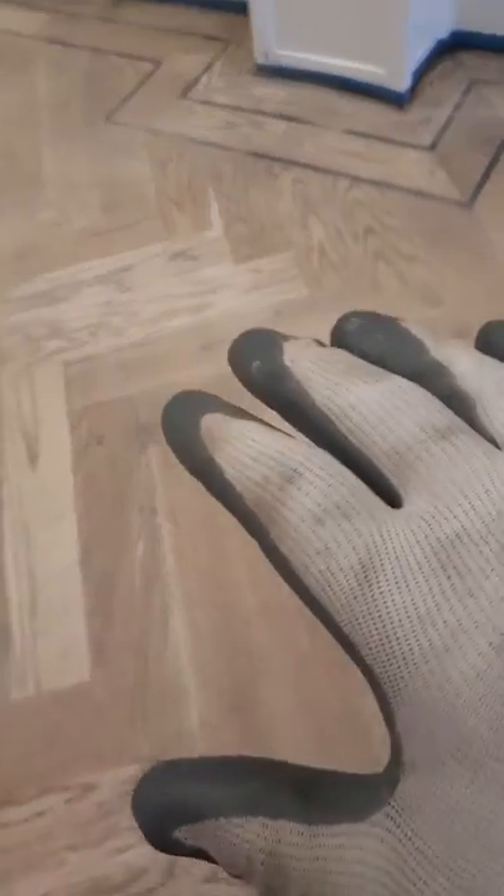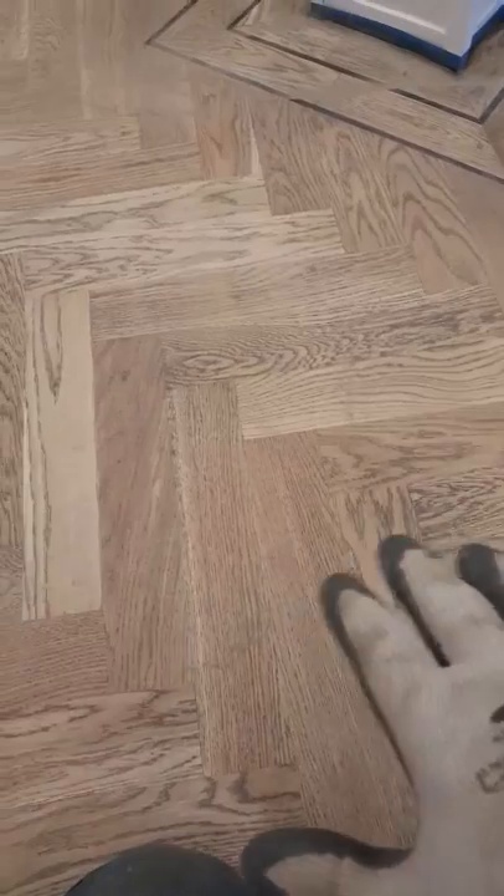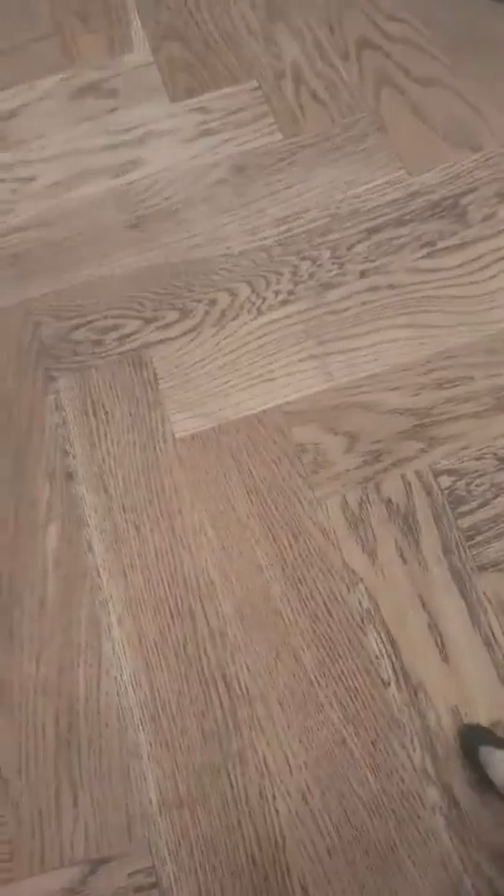Ivan Curtin here from We Love Parquet. I just wanted to show you this wood surface that we're preparing to stain. The thing with stains is that they're designed to penetrate deeply into the grain.